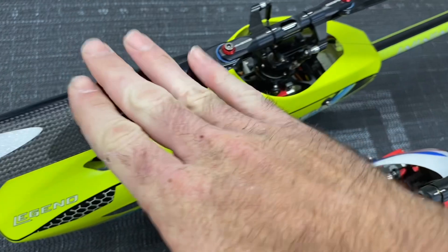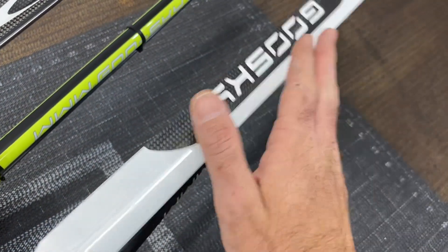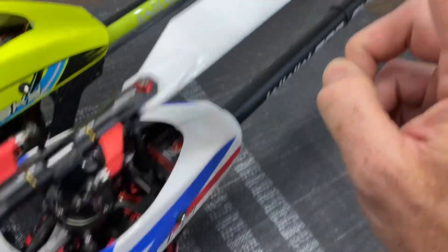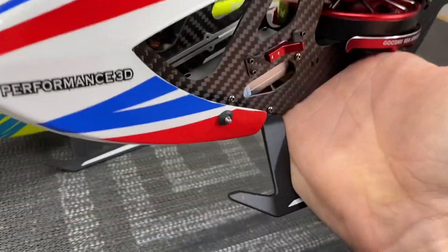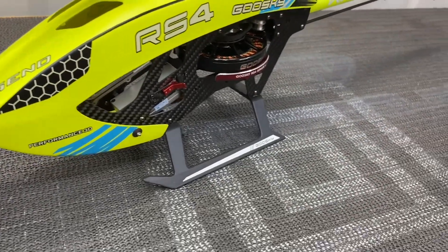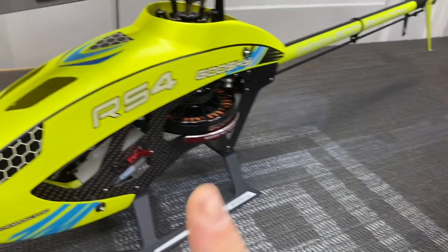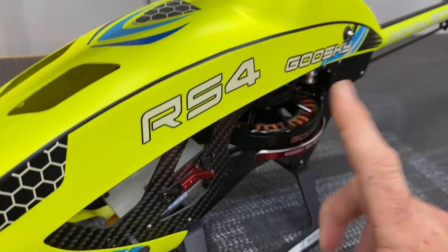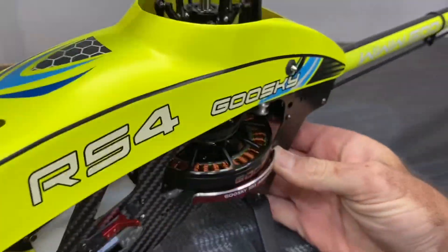I have Rototex blades on this one, but both RS4s come with the Goose Guy 390 millimeter carbon fiber blades. The skids are identical between the two, so your RS4 Venom skids and your RS4 standard are the same. The side frames are different though, so we're going to pull the canopies off and take a look at that.